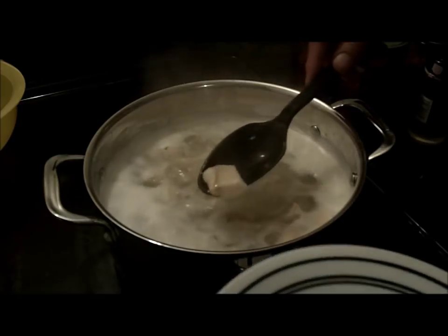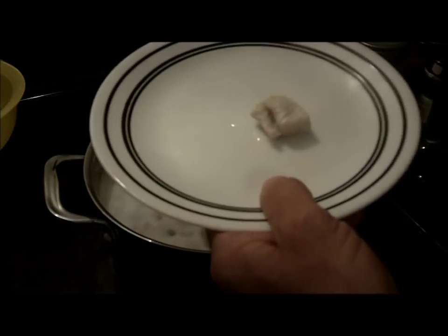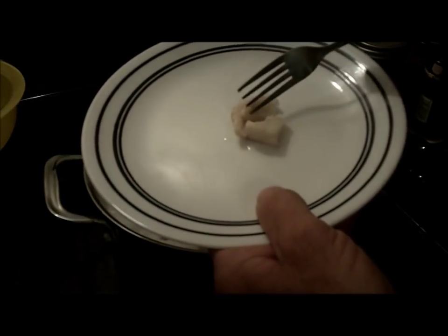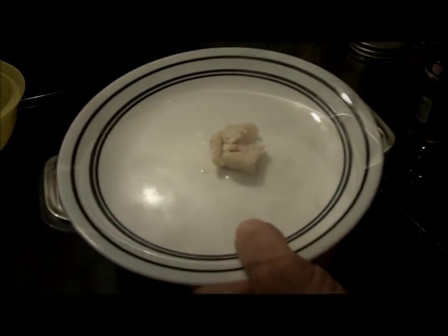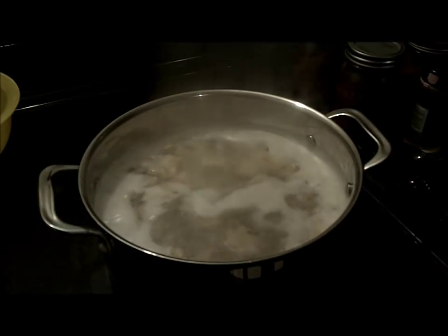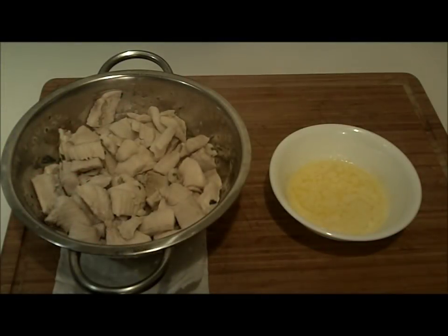I think we'll pull one of these out and see if it's cooked through and if it flakes. That's done. I'm going to pull this off now, dump it through a colander to get the water out of it. That's what it looks like when it's all done. That recipe — 10 minutes maybe. It's really simple, so let's just let that cool down for a second and I'll give it a try.